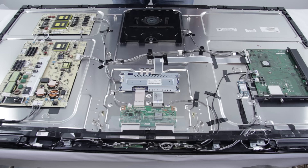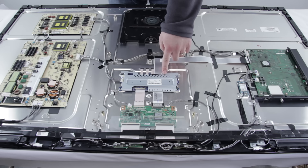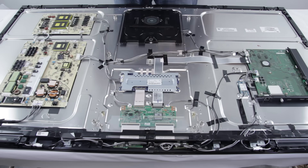Right here we have the backlight inverter slash LED driver. This is what supplies power to turn on the backlighting for the TV. LED TVs are basically the same as LCD TVs with one real exception: the source of illumination for the screen and the board that drives that illumination. LED TVs use LED backlights as opposed to LCD TVs which use CCFL cold cathode fluorescent lamps.